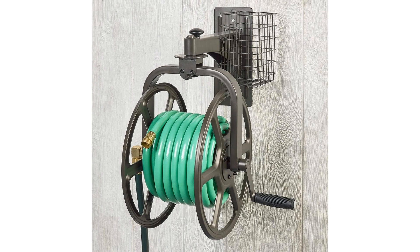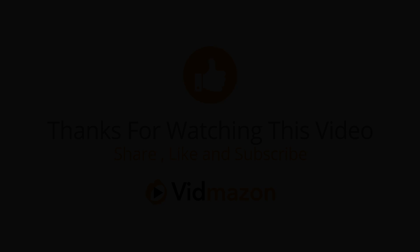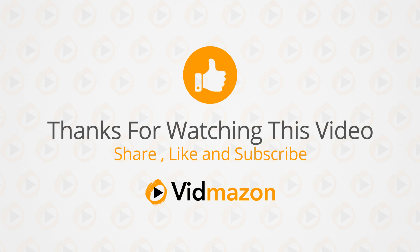Liberty Garden Products 712 Single Arm Navigator Multidirectional Garden Hose Reel, holds 125 feet of 5/8-inch hose, bronze. For more info and special discounts, please click the link below.